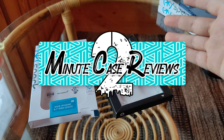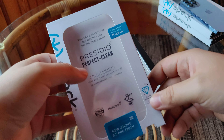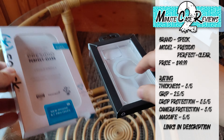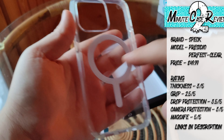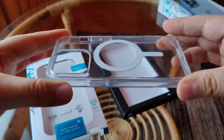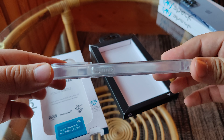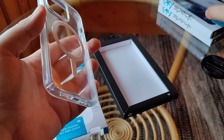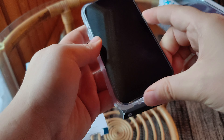Welcome back to Two Minute Case Reviews. Today we're taking a look at the Presidio Perfect Clear case by Speck. This case has built-in MagSafe capabilities as you can see on the back. It is a clear case — not too thin, not too thick, just in the middle somewhere. This case retails for about $50 on their website.